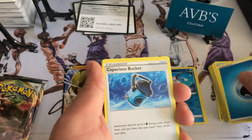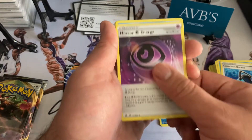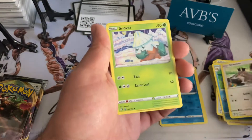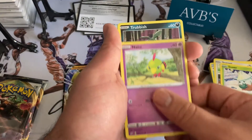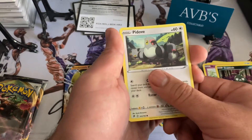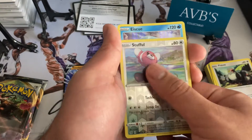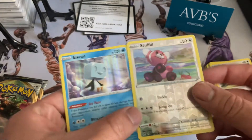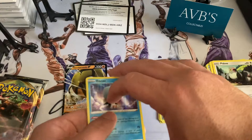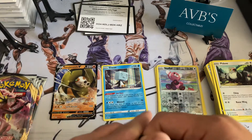Got the blue energy — Capacious Bucket, Horror Energy, Palpitoad, Scovillain, Snover, a Natu, Trubbish, Pidove, Stufful — and a Skwovet. You guys can see this one is hollow on the outside; this one's hollow on the inside. I think they call them reverse rares or something like that — I'm not too familiar with the terms, so don't quote me. I just separate them that way.